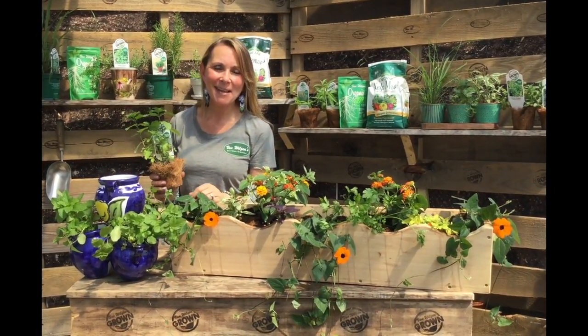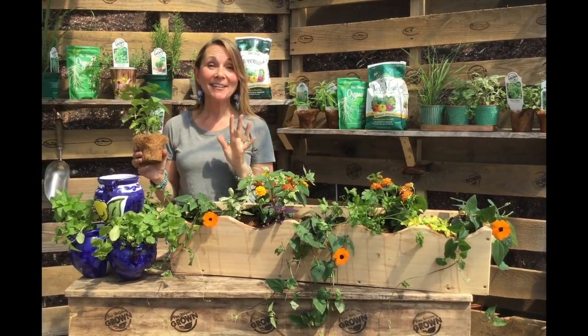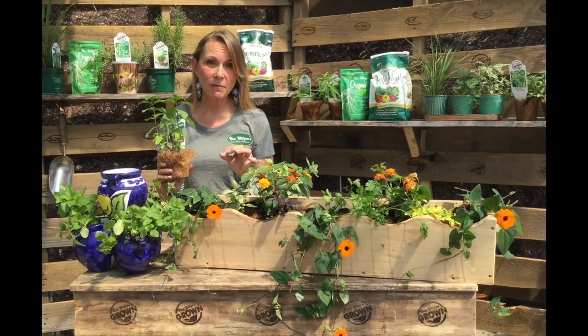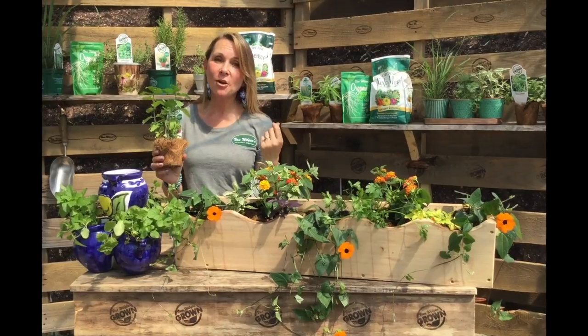Hi guys, welcome back. I'm Stacey and today we are having fun with herbs. Here's a little secret: if you have never ever gardened before, herbs are a great place to start because they are so easy and they are so versatile.